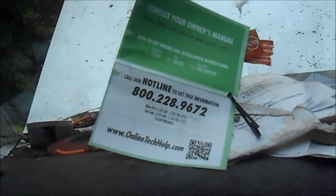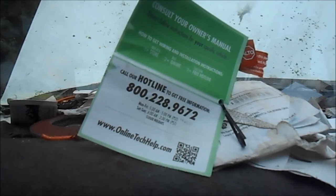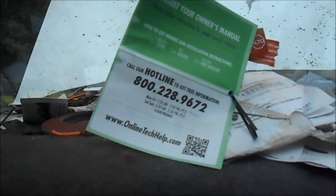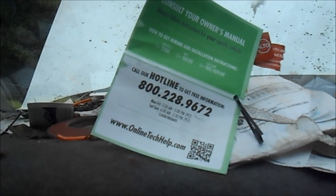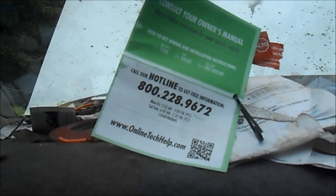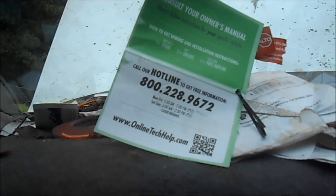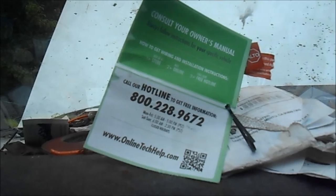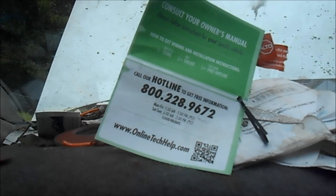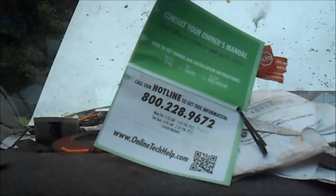Hello, this is Bill. I bought a starter from O'Reilly and it had a one-year limited warranty on it. It lasted a little over a month — a month and a week — and then it fell apart. Some screws came loose. I was just wondering if you guys could give me any kind of labor reimbursement. It took me about an hour to do this. I've been doing my own auto repair for the last 25 years and was just wondering if you could help me out.